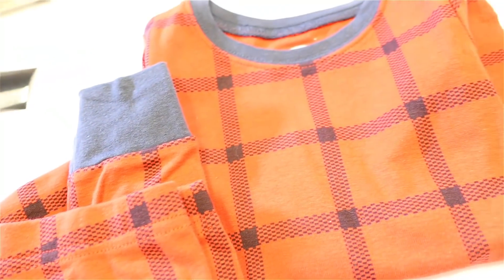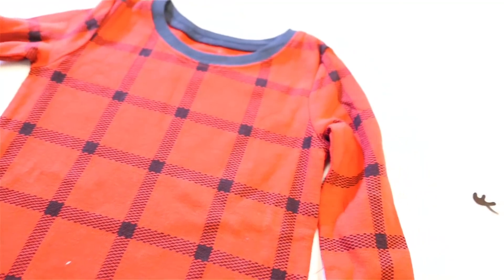Alright, so I started with some blank PJs. I got these at Old Navy — they were super cute and they were on sale, so that's always fun.